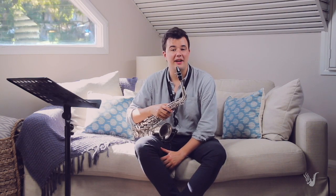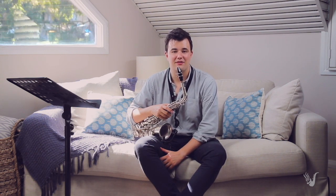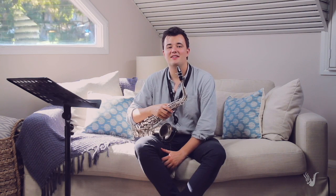Before we dive into those new things in the book, I want to share with you a great exercise you can work into your warm-up routine, which will really expand your sound and hopefully get you more comfortable with big leaps on the saxophone.